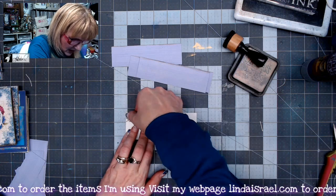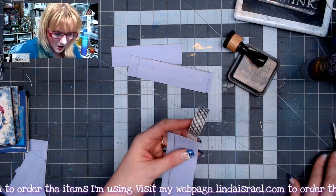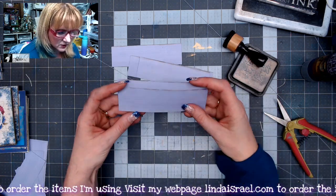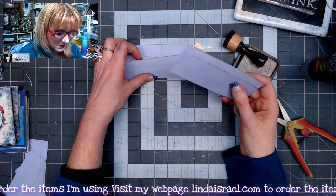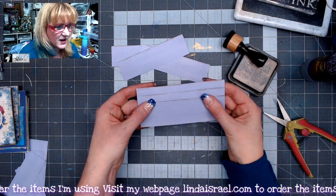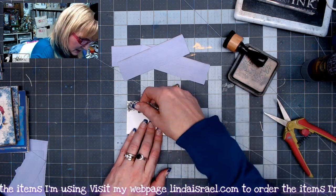Now if you don't have washi tape, you could use another strip of paper. I didn't want to glue on the bottom because that would limit how deep my pocket was. So right now we've got this right here — this is going to be the front, that's going to be a pocket, and now we're going to just keep doing the same thing: line it up about half an inch, turn it over, tape it down. I'm going to keep doing that until I have all of the pieces taped together.